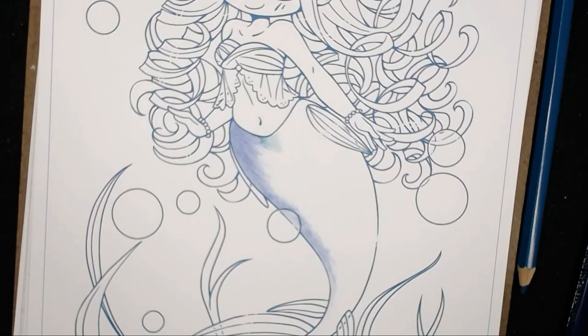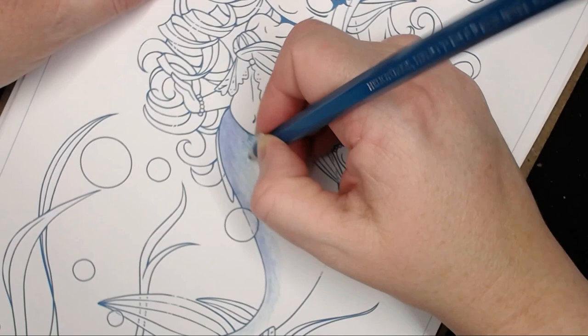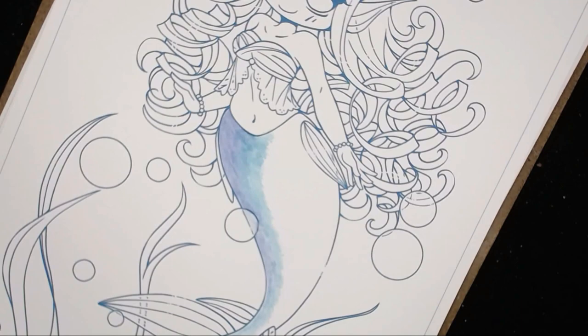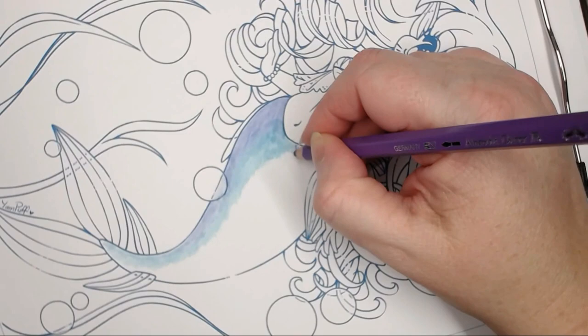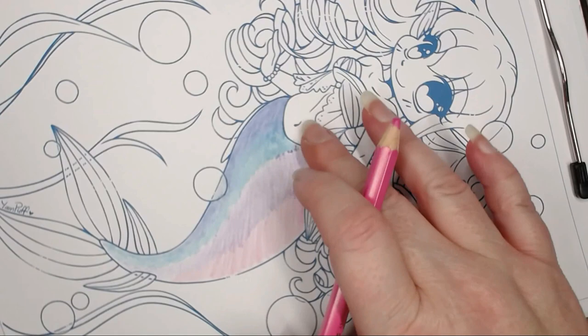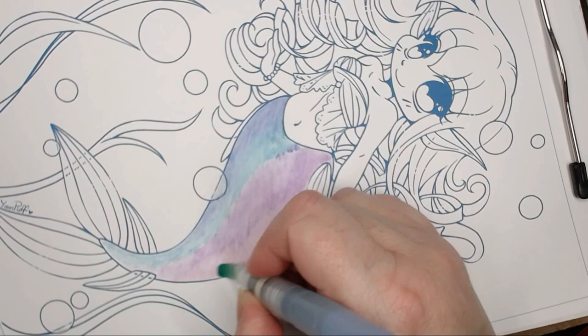I'm going to be coloring page number two out of that book by Yampuff. I've got a little story to tell quickly — I did try to use the felt tip watercolor brush with the Faber-Castell watercolor pencils here and it ripped my paper. I tried it with the normal brush as well and it did exactly the same thing. Because I printed it on Express It Blending Card, it does not like water, so don't even try to attempt it. I've just tried to lay down some pink and purple there but I'm going to go over it with some Copics.